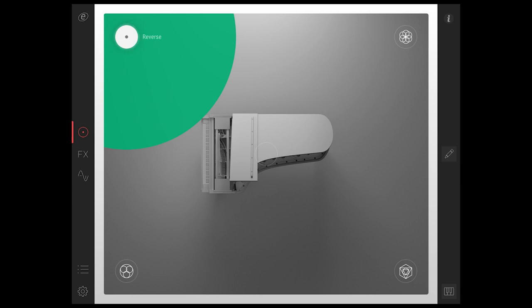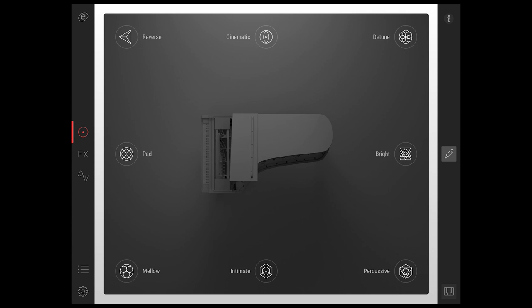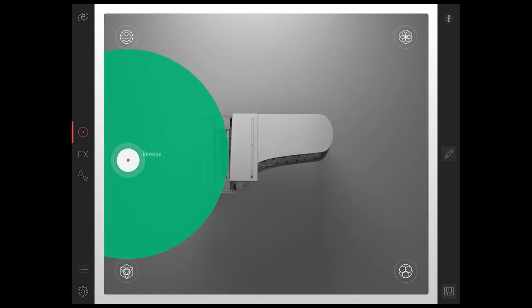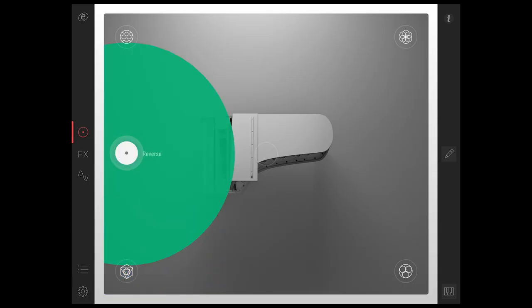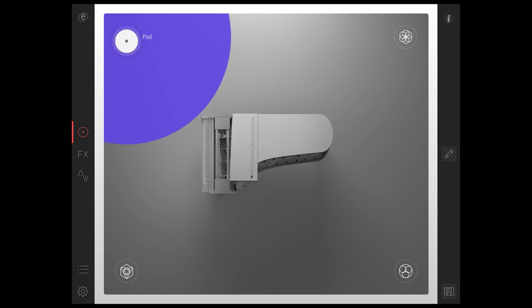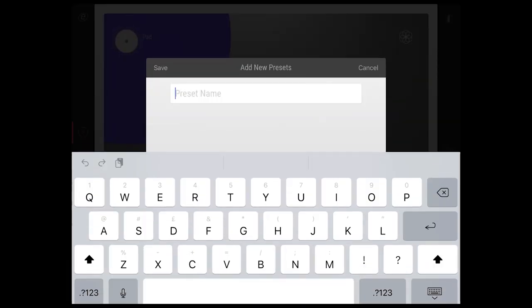First up, editable morph points. You can now hit the pencil icon and move your morph points into whichever order you like, which is a great way of further blending tones that previously weren't possible. For example, the percussive point with the reverse point, creating this motif you can hear now. You can then save this preset so it's recalled the next time you want to open the app.